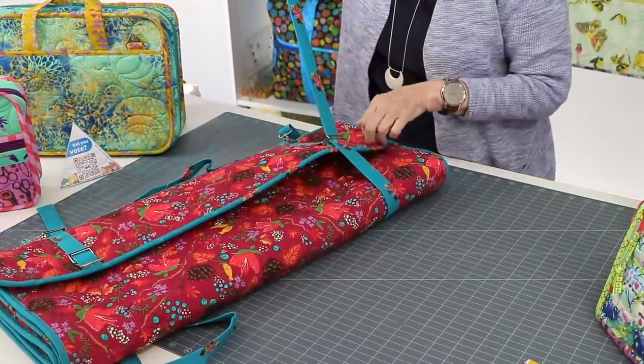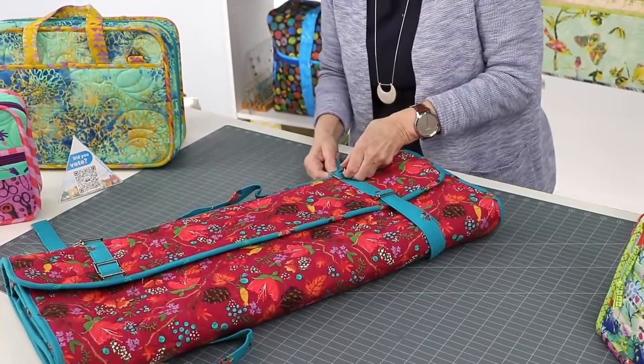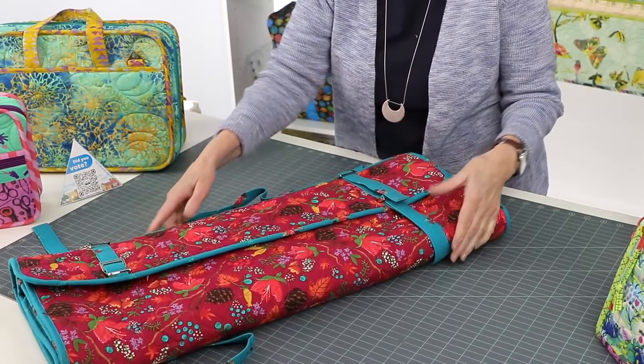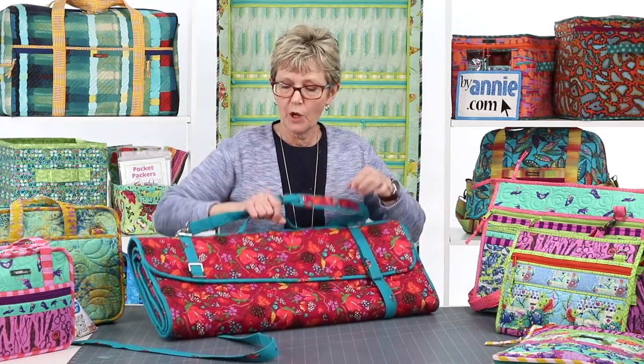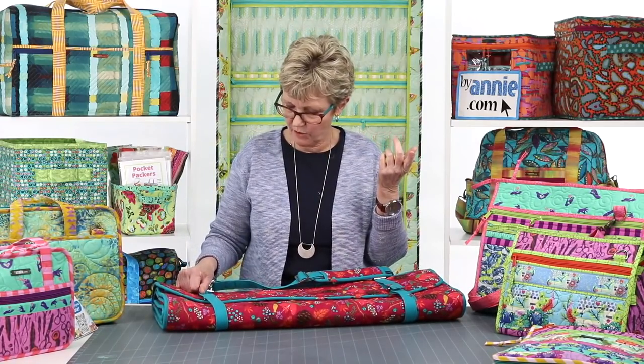Once you're done and ready to go, roll it up and use the straps to secure it for carrying — take them through the loop, bring them down, and then take them around to keep them from flapping around. The straps have to be long because if you're carrying a mat, they need that length. The pattern also has a handle and a carrying strap at the top so you can carry it over your shoulder. We did an intro video for this on the product page for the Ruler Wrap on our website, which shows how you can access it when you're in class.